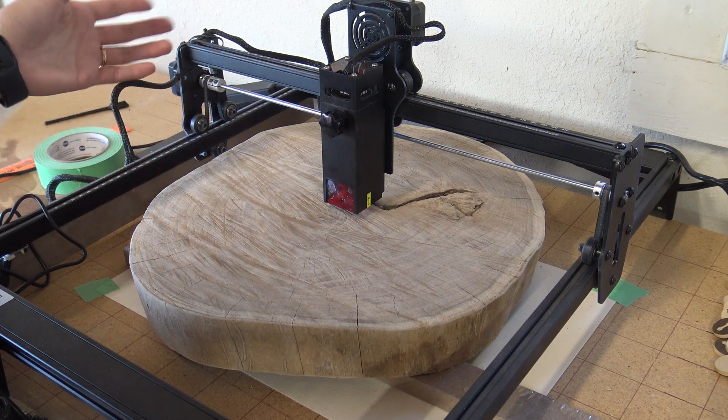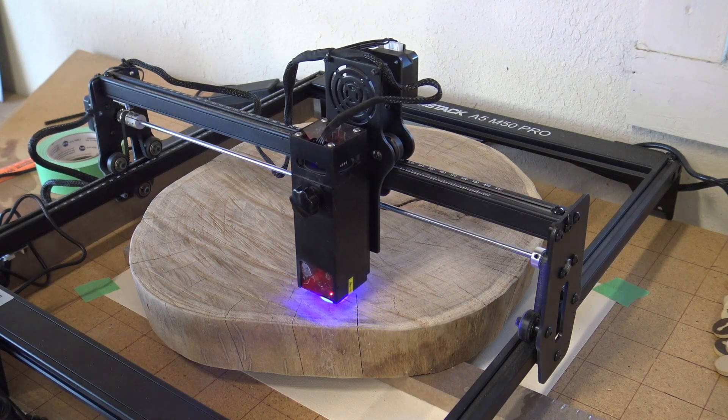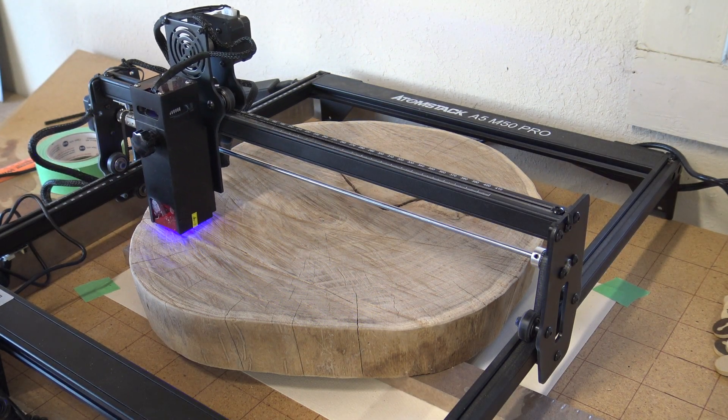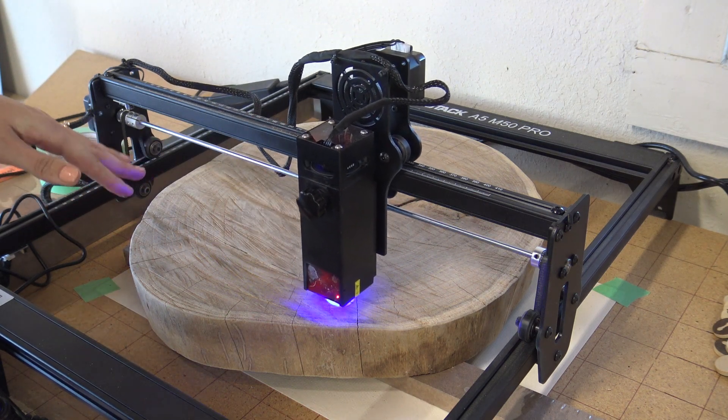We have our file ready to go on the software that we use, which is Laser Gerbil. We've found center and we're ready to let it go. Roughly it's saying it might be around three and a half hours for the entire burn, which we have set up for a 10 by 10 square.